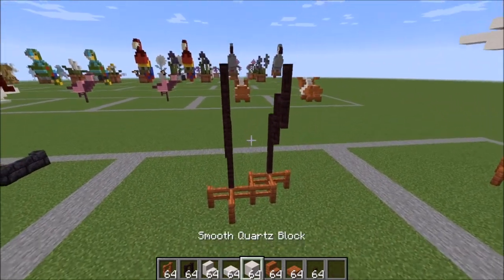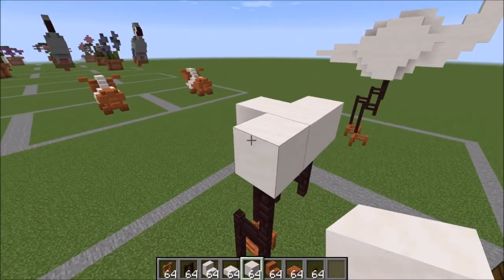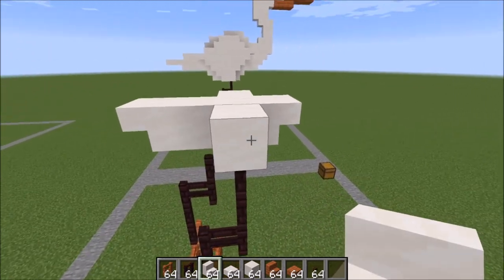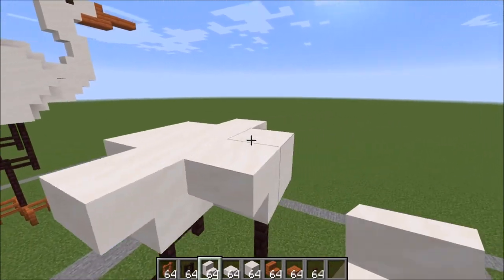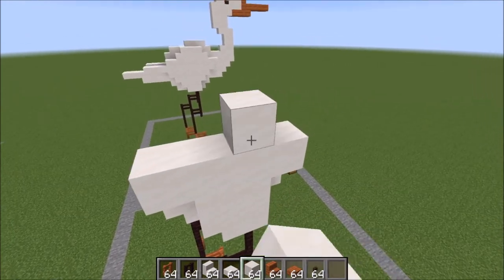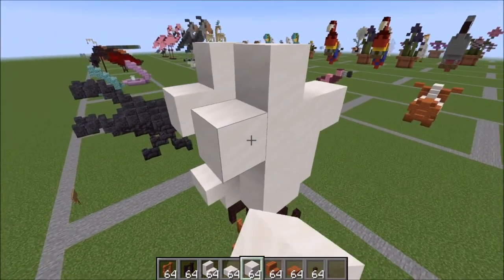Let's go ahead and get started on the body shape. You're going to place your full blocks like this and then one back here in the back like that. A stair, upside down stair here, and an upside down stair there. With this block right here, looking at it from this position, you're going to place a stair here — same thing on the other side. Two blocks on top of that, and two blocks here as well. Go ahead and go out one and one on this side and then up right here like this. Let's go ahead and copy that over to the other side, and a block there.